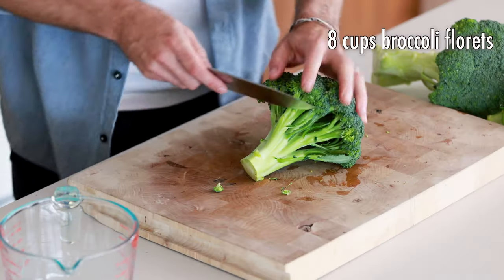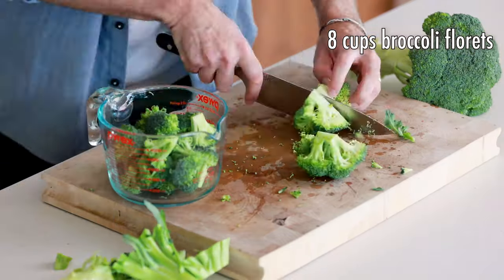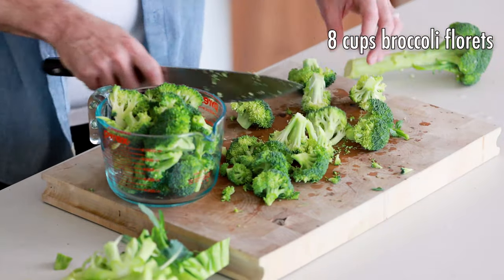First thing we're going to do is cut our broccoli. We're going to do eight cups of florets. Now we're going to set this broccoli aside into a bowl and we're going to cut our onion.